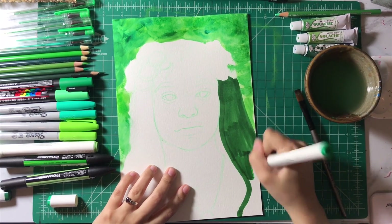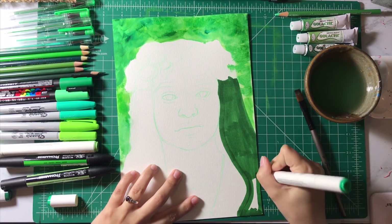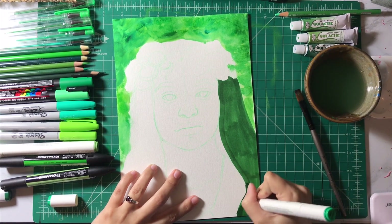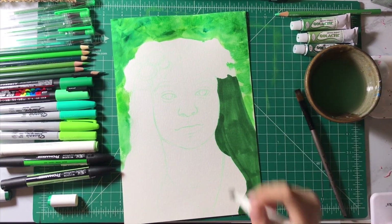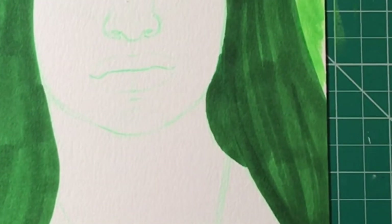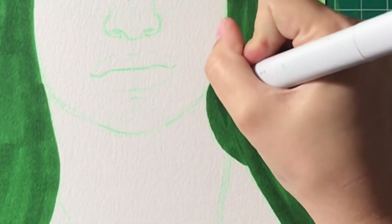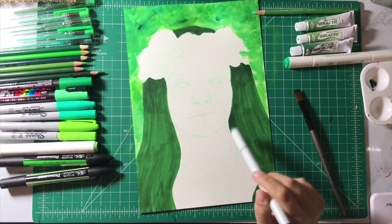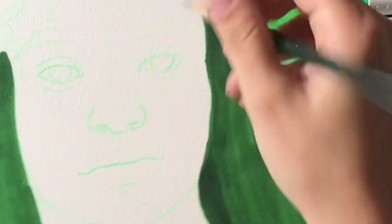One of my favorite things I learned from my last video like this — where I did all pink art supplies — is I really love the way colored pencils went on top of the Copic markers. So I'm going to do that again today. And then I think I want to go in with my Copic and darken up some of the darkest spots. I think it really helped here and there, and now I can go in and do some even more defining.